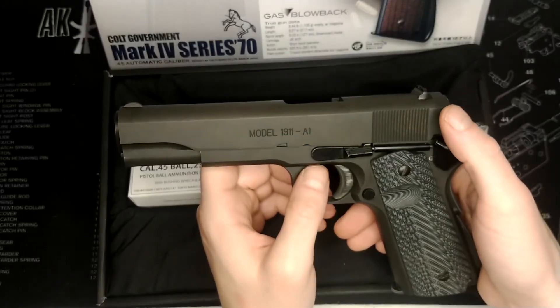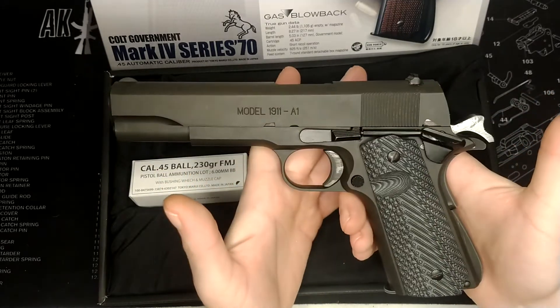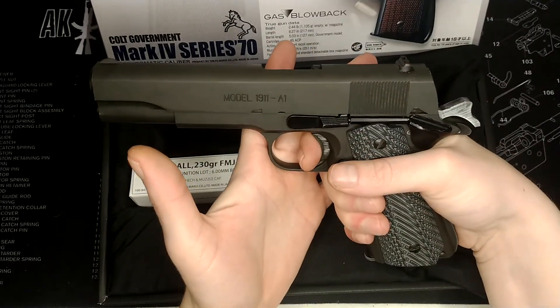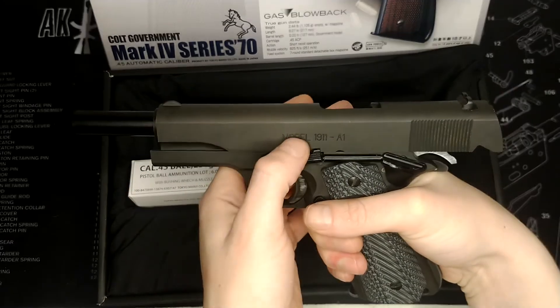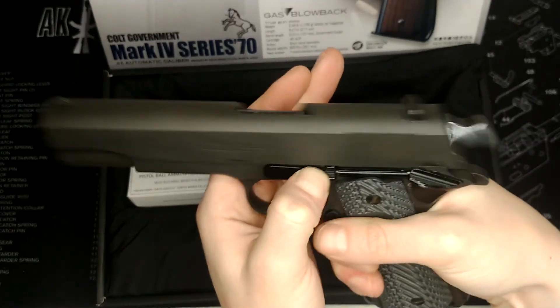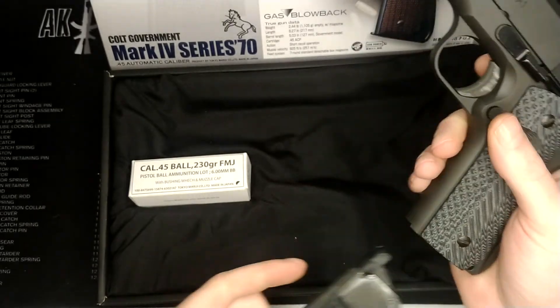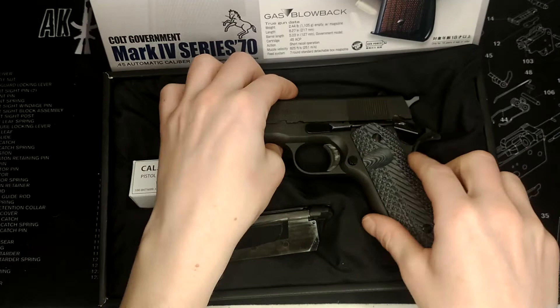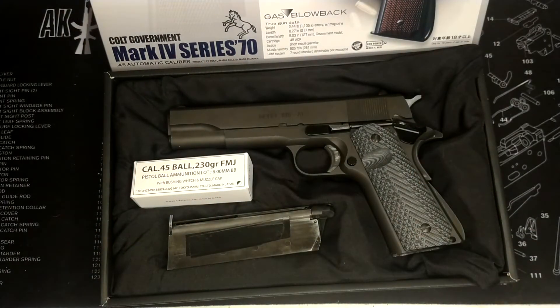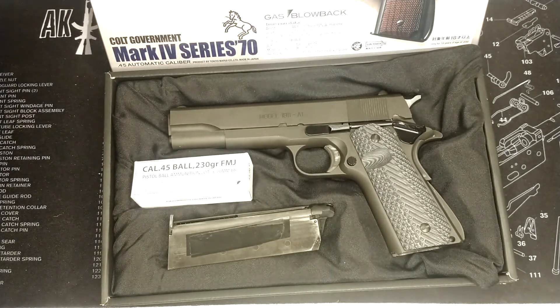This is using a stock Tokyo Marui nozzle and a stock Tokyo Marui blowback unit — not one of the big bore ones, just regular. The trigger you get on a 1911 is pretty legendary for being able to shoot quite quickly. I'm not a particularly fast shooter — I've got friends that can shoot a heck of a lot faster — but even for someone like me I find it quite easy to get shots off quickly.